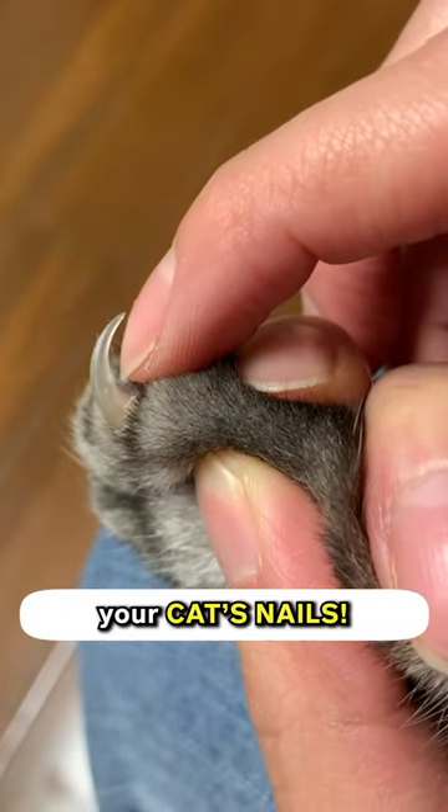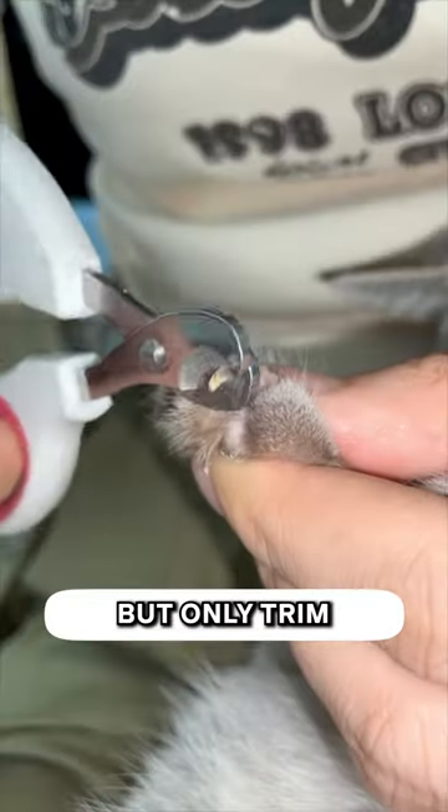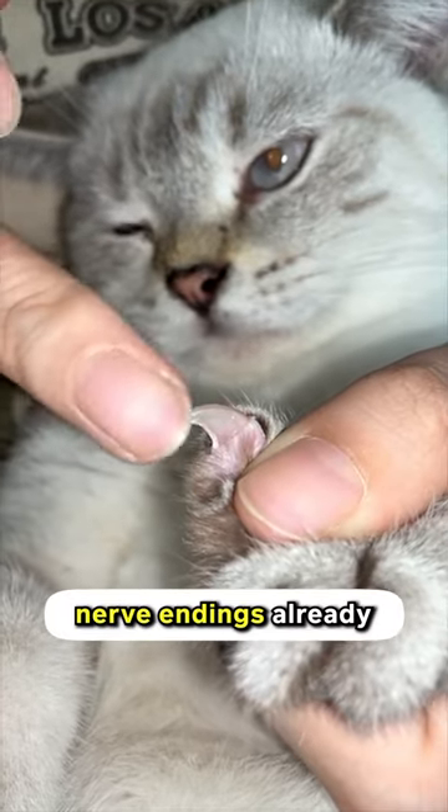Never go beyond the quick when trimming your cat's nails. Trimming a cat's nails is okay, as it benefits both you and your cat, but only trim the curved part. Beyond the curve has nerve endings already, and it can hurt.